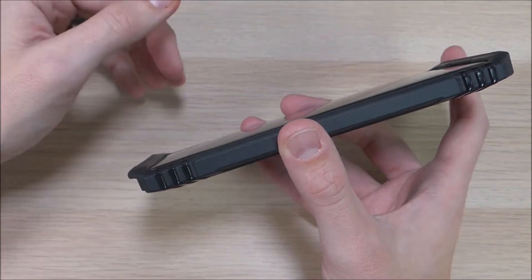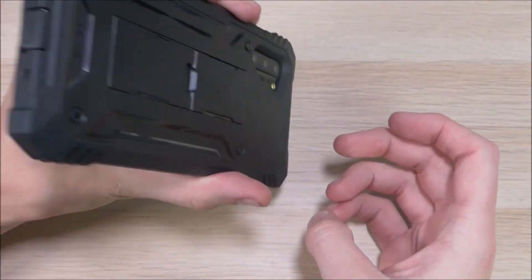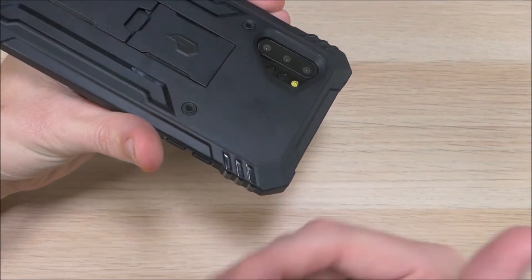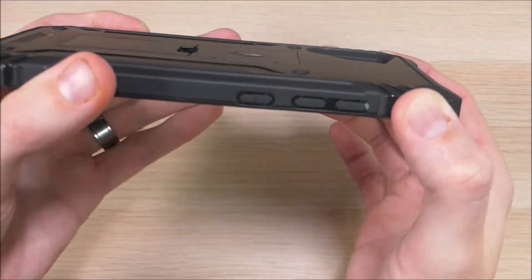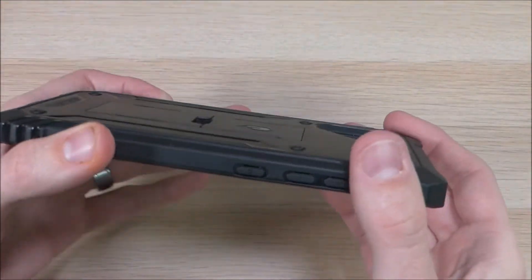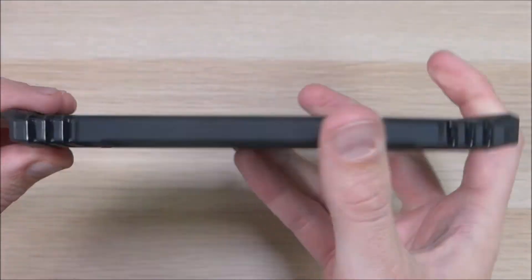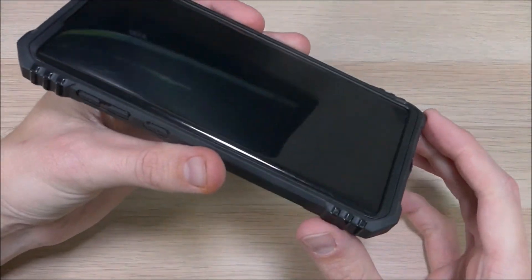Now if by some chance you do happen to drop it, it does have these raised lips around the corners with extra thick bumpers. When you hit those, it will hit the bumper, then there's a pocket of air on the inside, and then your device — so it hits the bumper, hits the pocket of air, and gives your device that extra protection. Those are in all four corners. If you look at it from the side, you can see the case has a raised back, so it is fairly thick in order to provide that impact protection. On the front, there is a very large raised lip across the top and bottom, so you can drop it face down or set it down and slide around without worrying about your screen getting scratched.